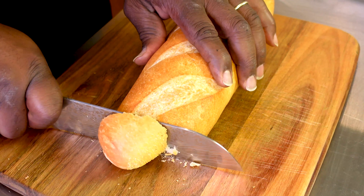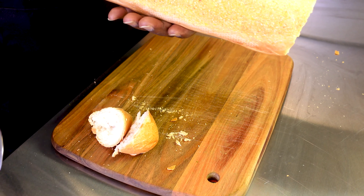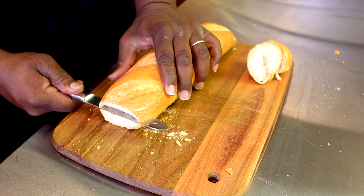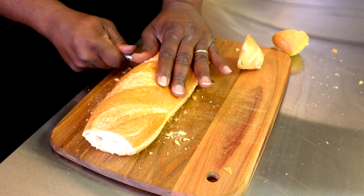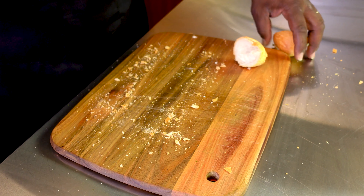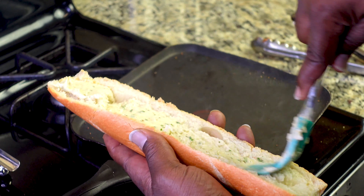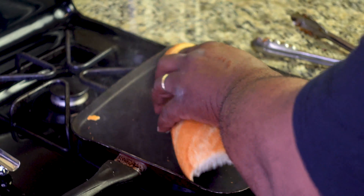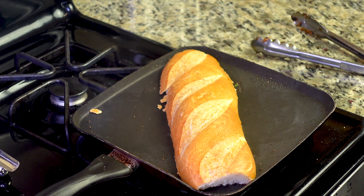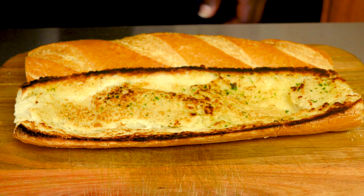Get the bread ready. I'm going to cut the ends off of the bread. Then I'm going to slice the bread right down the middle long ways. Now we're going to get some of that homemade garlic butter and lather it right on our bread. I'm going to press it down a little bit just to make sure the whole surface gets toasted nice and good. We're going to do the same for the other piece as well. That looks good.